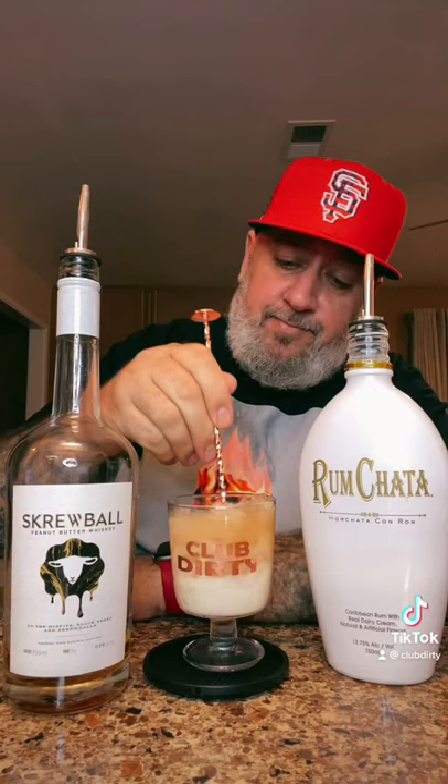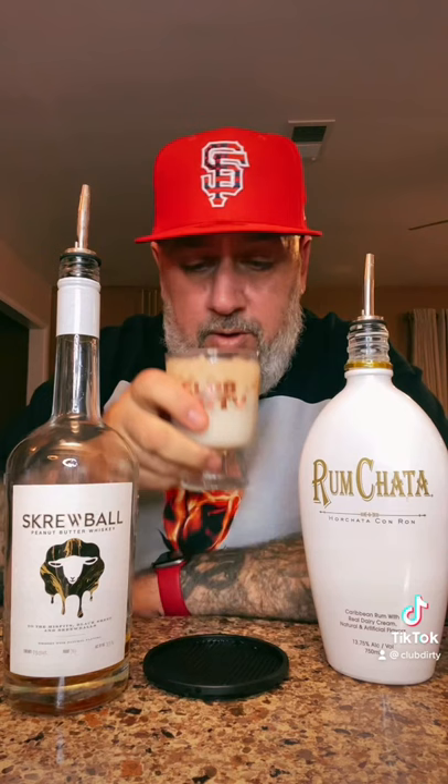Cheers! That's pretty damn good as well.